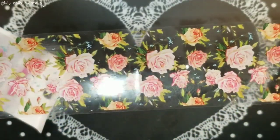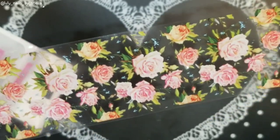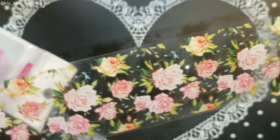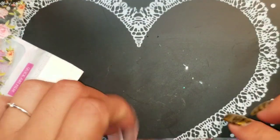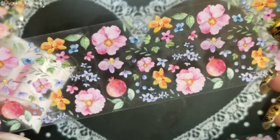So the first one is so, so pretty — look at those beautiful roses! These will look really good with a light blue base. And I have this other one which is another floral, and it is so pretty.